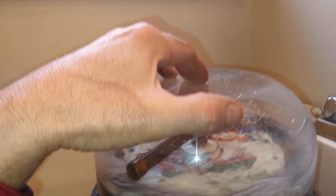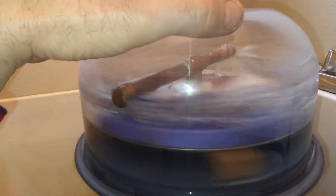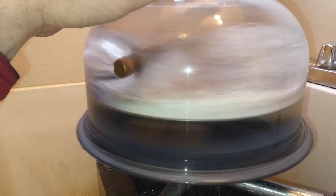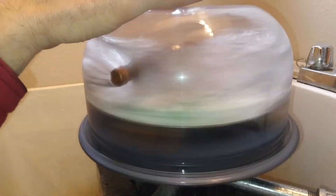I'm pressing down on the top right now holding it. But that's the operation — it's just a really simple build, a very simple design.